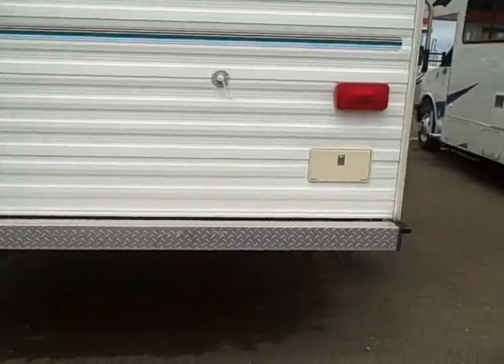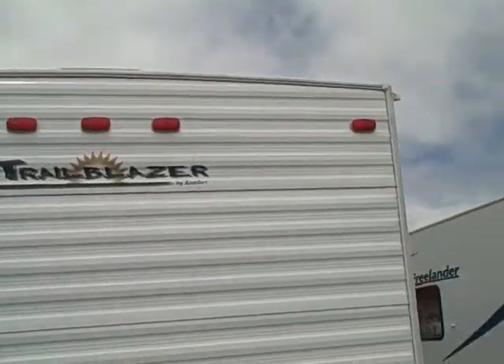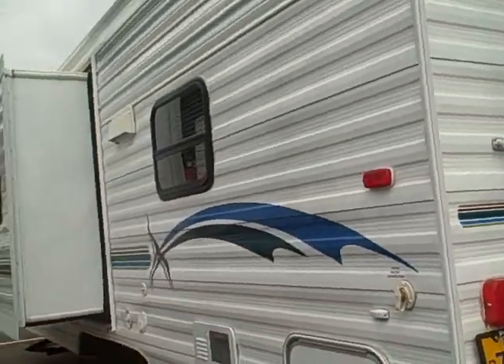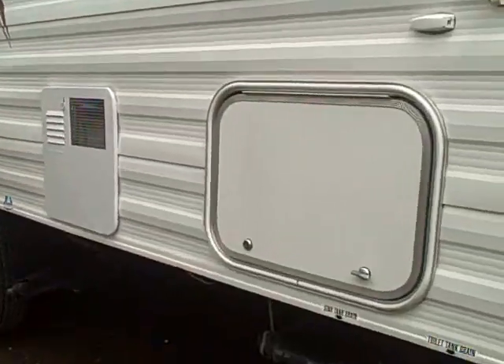In the back we've got a diamond plate rear bumper, rack and ladder assembly, and a crowned roof instead of flat — that way the rain pours off and doesn't hold water up there on the top, which could cause a potential leak. Here's the other side of the slide from the back, and one more storage compartment here in the rear as well.